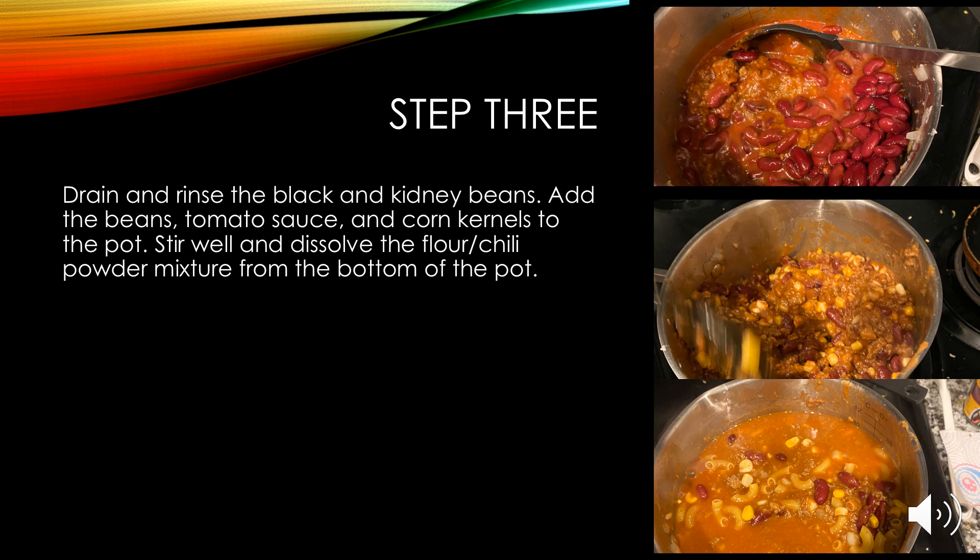Step three: drain and rinse the black and kidney beans. Add the beans, tomato sauce, and corn kernels to the pot and stir well.